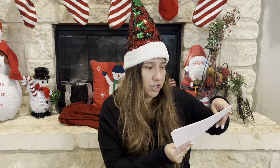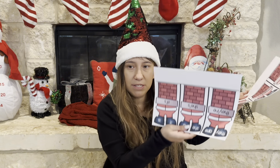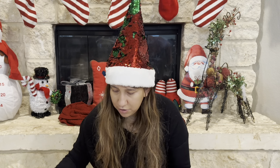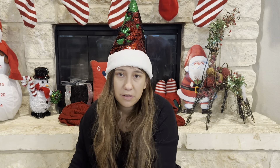Next thing I printed out was for my kindergartner — these are holiday syllables. These are just materials he can use to practice his syllables. You can see them here — I'm going to cut them out, laminate them, and then we are going to go from there and maybe play some games.